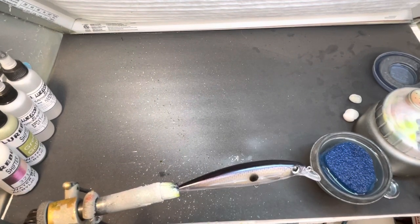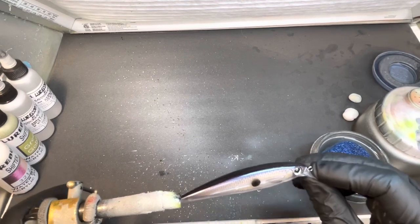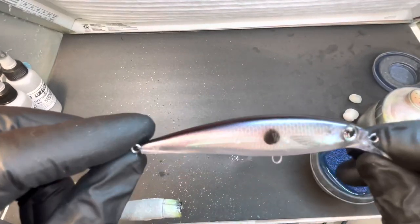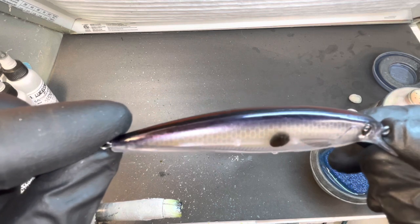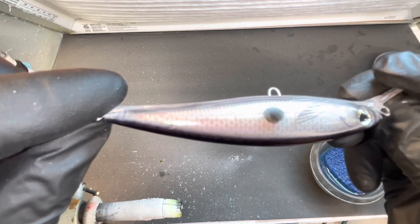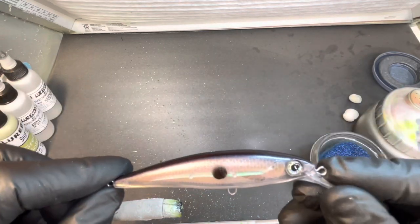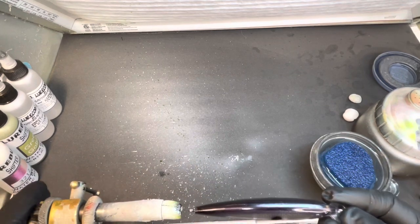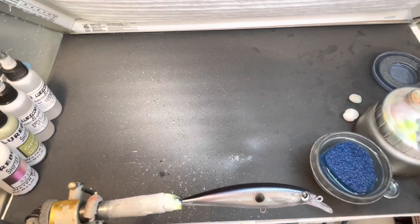I absolutely love that stencil, Jeff — it's fantastic. I'm trying to turn it so you can see the transparency of that shading gray with the black, and you can see the scale pattern. That's going to be one you'll definitely want to get. The fins are really cool — I'm glad I did them in shading gray. It gives it that super invisible look because you can still see it when you turn it certain ways. The kill dot is dark, so it's good to go.